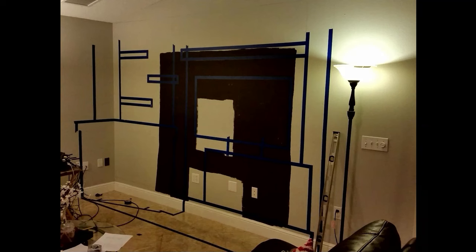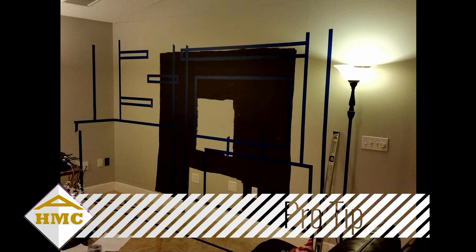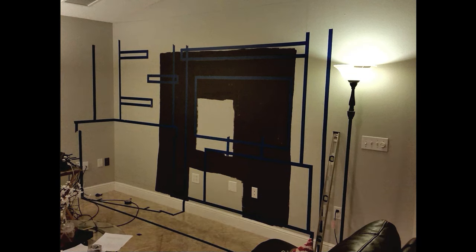Now this next step is a pro tip for you — it's kind of weird, but I'm a visual person. You don't need to do this, but I measure everything out with masking tape to give me an idea of what the design is going to look like. If something doesn't look right, it's easier to change it now rather than build it and then see that it doesn't look right. That costs more time and money.